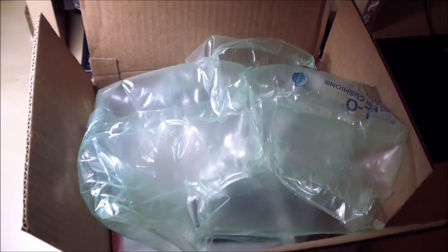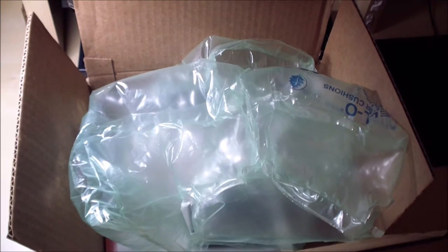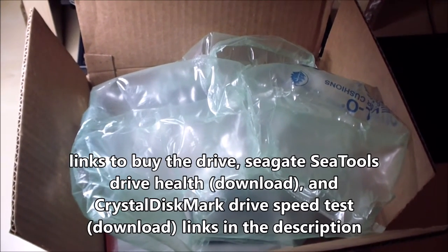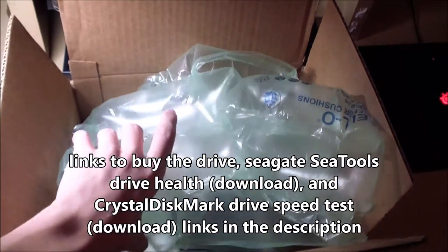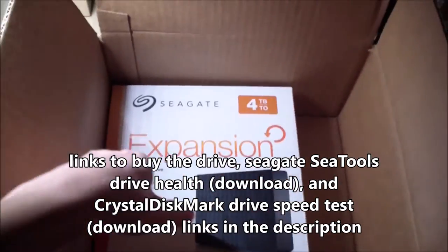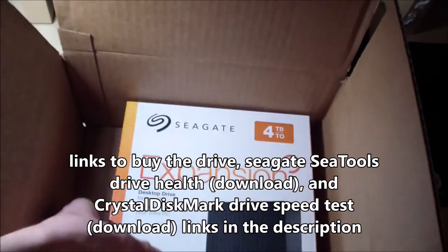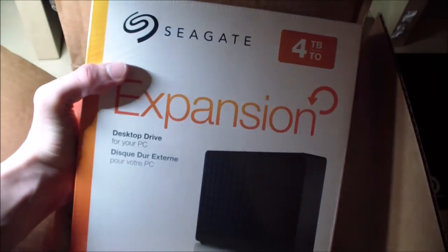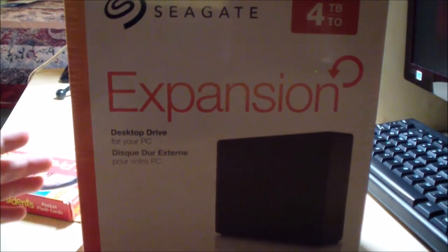Hello everybody, this is Minecraft Alex here. In today's video I will unbox and review the Seagate external desktop hard drive, which is four terabytes. Let me take this out right here, set it down, and we are going to unbox the Seagate Expansion Desktop Drive.